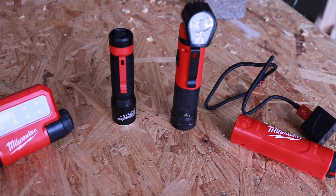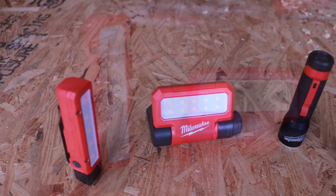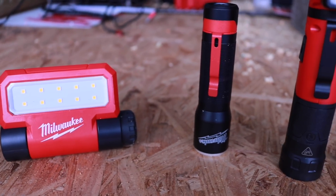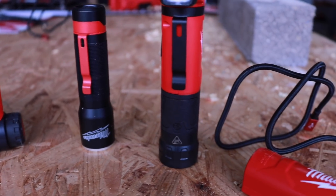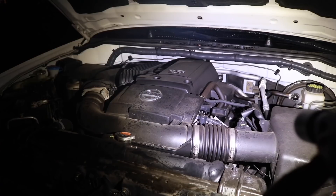Hey, what's up everybody? Today we're taking a look at the all-new Milwaukee portable jobsite lights. You can use these in mechanic shops, on the workbench, pretty much anywhere. They come with magnets, they're rechargeable — really cool stuff. I'll show you how bright they are, how they work, and which one does what.